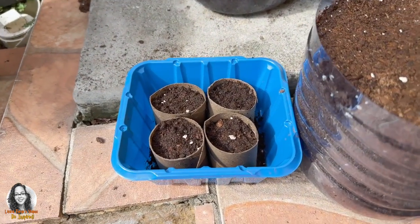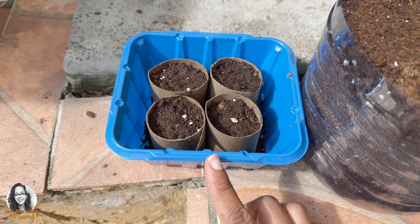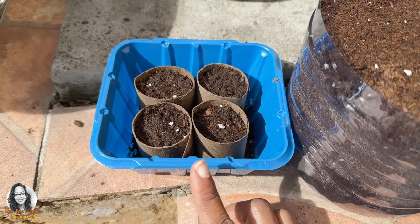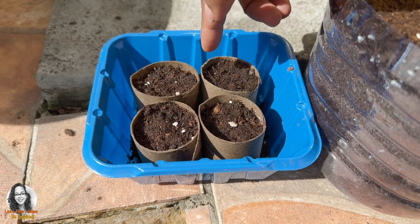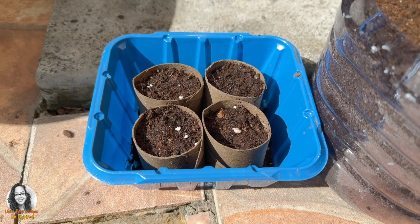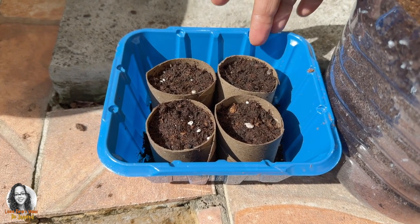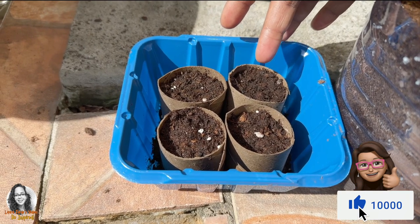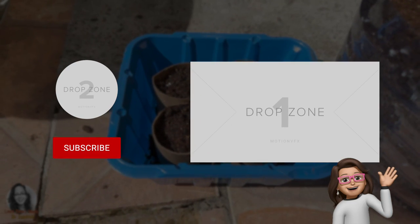Another way you can use your toilet paper rolls is to cut them in half, fill them with potting soil, and use them to germinate your seeds — which is what I did here. When your seeds germinate, you don't need to take them out. You bury the whole thing into the ground because it will eventually break down in the soil. The advantage is that your roots won't be disturbed, since you plant it directly into the ground.